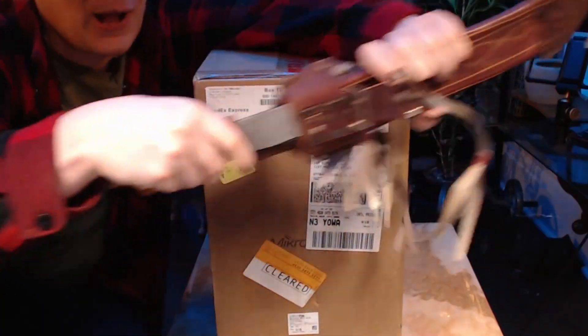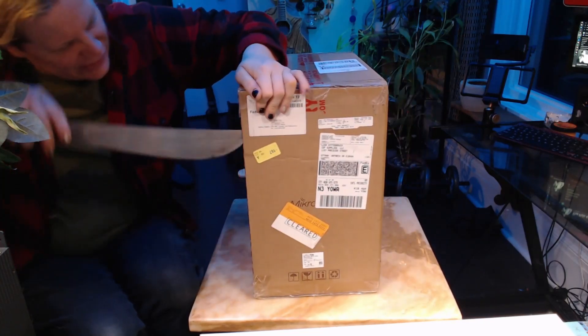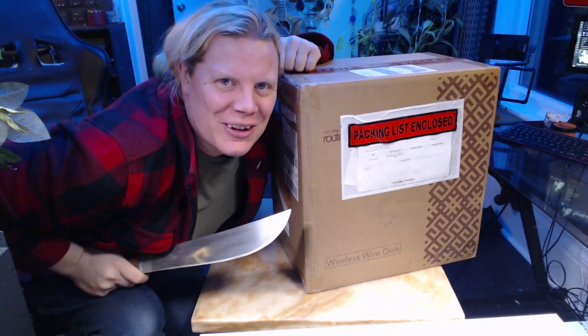Here we go, and of course out comes the box opener. Let's see here, how do we open this? You know, one of the cool things about being single is that nobody can tell me that I can't have weapons anymore.